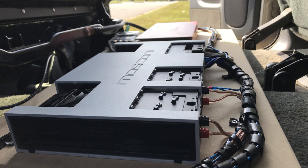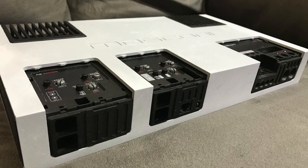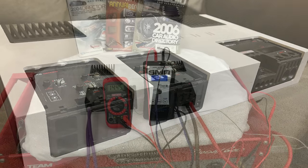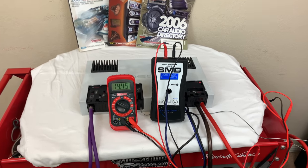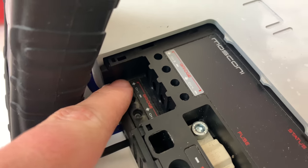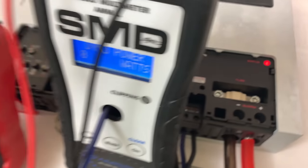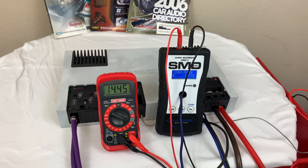Hi 5 Vega, back again. This time we're doing a quick amp dyno of the Moscone AS100.4. I've already got the Moscone warmed up, it's on the bench. As you can see here, I've only got 2 channels loaded because I only have 2 forearm loads at the moment, so we won't be loading every channel down since it is a 4 channel.